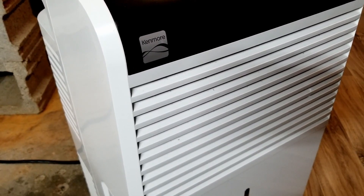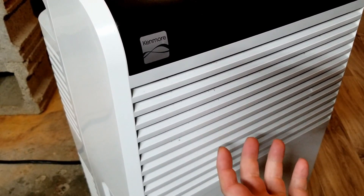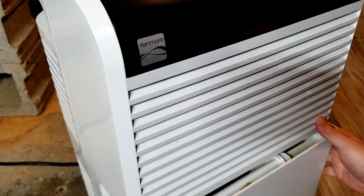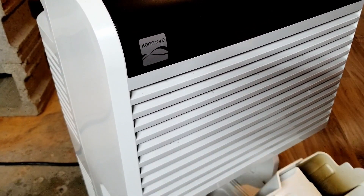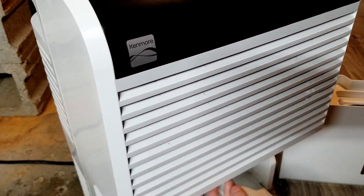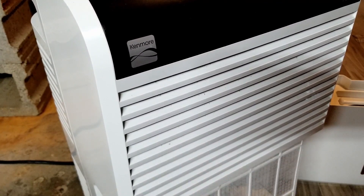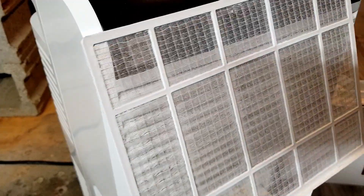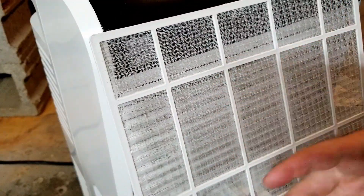The big downside to troubleshooting dehumidifiers is that you can't see anything inside of them. The only part that slides out is the bucket. You can take the bucket out and dump it out. There's always a filter. You pull down this little screen and it's just a little screen filter inside there. This one's in good shape, so it's getting changed regularly.